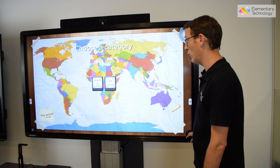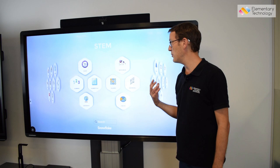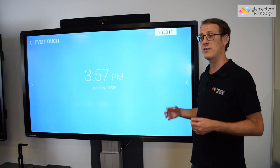If you'd like a full demonstration of this at your school, that's something we can arrange. But one of the most powerful things about the CleverTouch solution is actually to walk up and use it. This is really powerful as a walk-up system because the CleverTouch has an inbuilt Android PC platform, which allows you to use it without a connected PC.